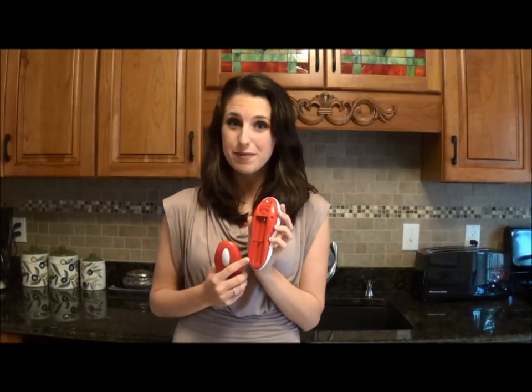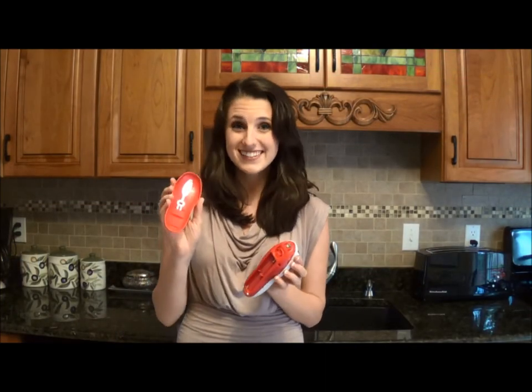Once you have replaced the four AA batteries in your can opener, you can take the lid and easily slide it back on. And now you're ready to use your Tornado can opener.